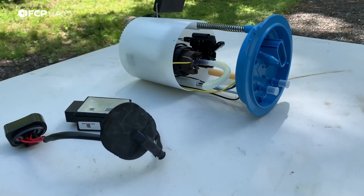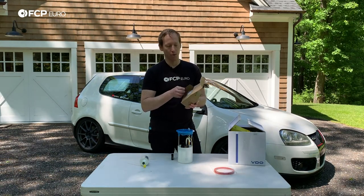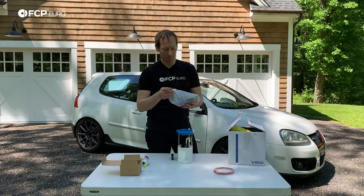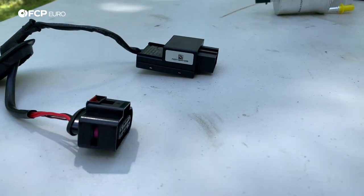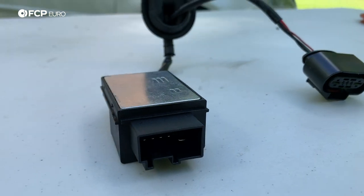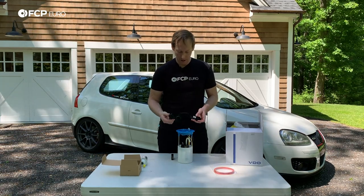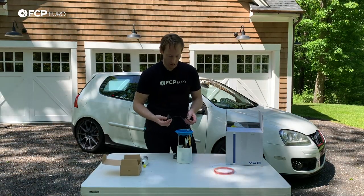The fuel pump control module itself — this is a factory part. We're using a factory part because it's a pretty crucial component: it does get hot, it has electricity running through it, and it controls the actual fuel pump itself. You do not want a cheap unit here causing issues. You'll see the unit has a little box with a heat sink and a connector on it, and then the connector that goes down to the fuel pump. These are all sized to only go one way, so you can't really mess up the way it goes on.